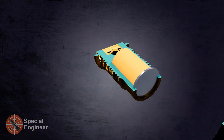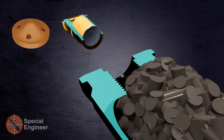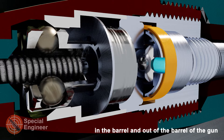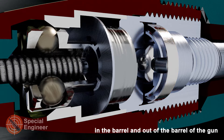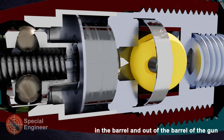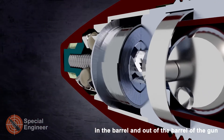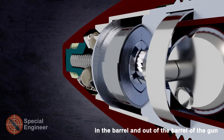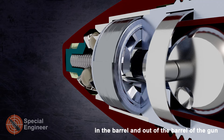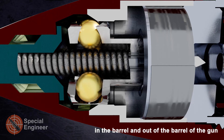In the barrel, under the action of centrifugal overload, the safety pin overcomes the resistance of the safety collar and exits the rotor groove, thereby releasing the rotor. After the axial overload from the main acceleration of the projectile disappears, the rotor moves into the combat position, positioning the detonator opposite the firing pin. The lock ring and spiral spring lock then release the firing pin under centrifugal force.